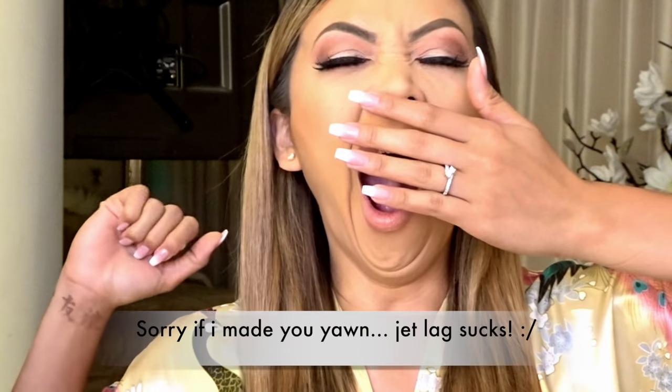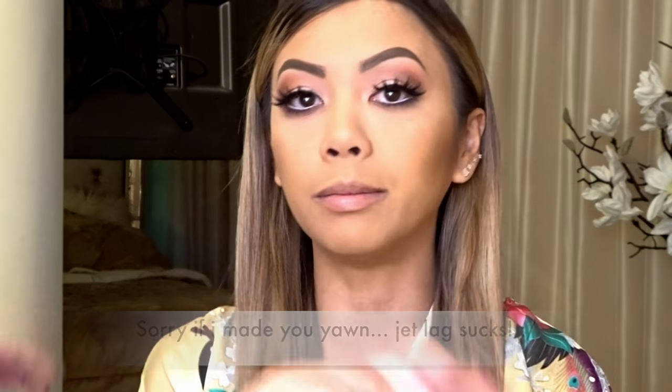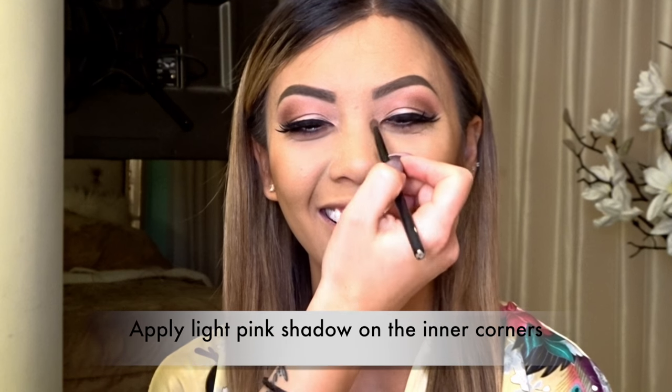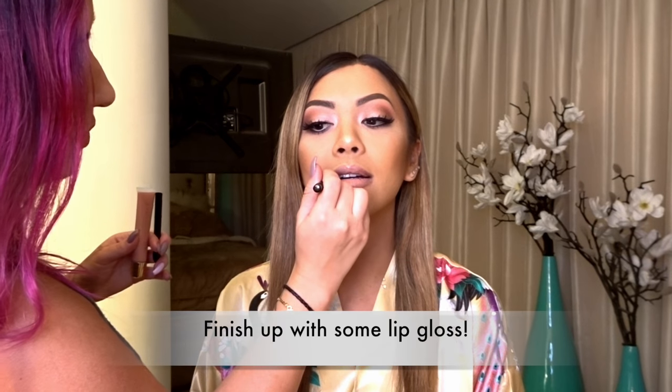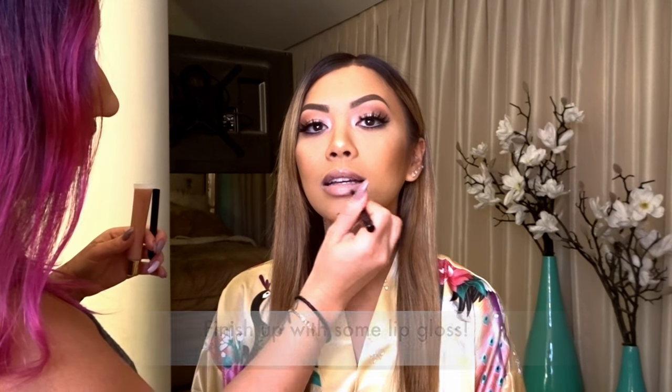I love it — one more thing and then it's final. I take the same soft pink I put on the lid and put it right in the inner corner. Finishing the look with a little bit of gloss, and then she's going to move on to her buns.